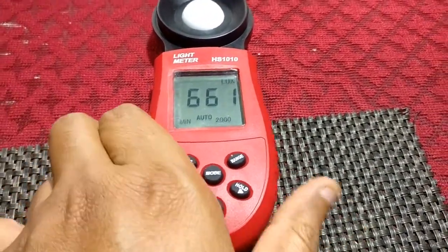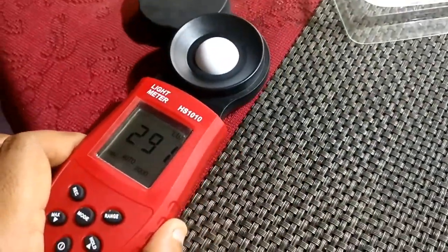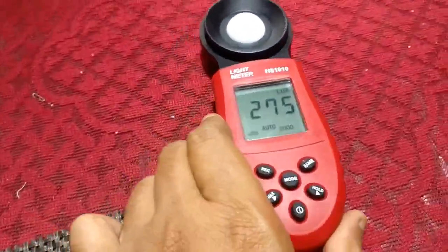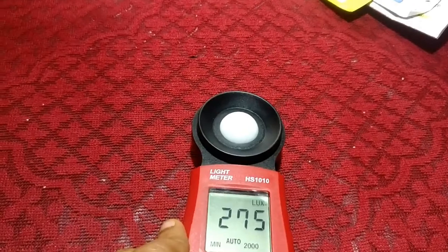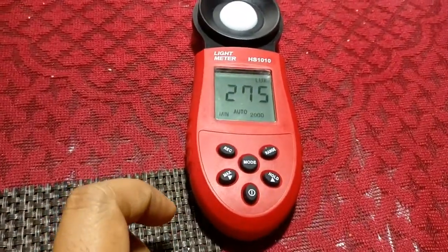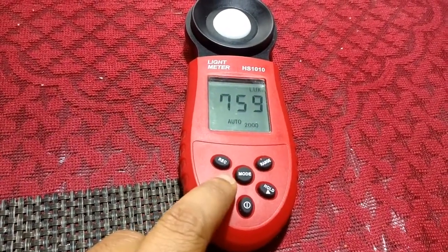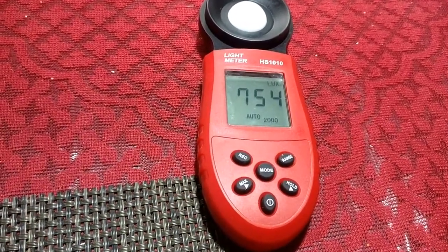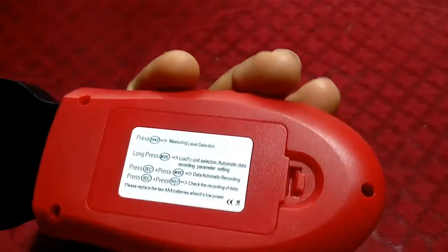Pressing max again switches to minimum hold mode, where the meter retains the lowest reading captured. Moving back directly below the bulb where the highest intensity is, the meter still holds the minimum value. That demonstrates the max/min hold functionality. Now switching back to dynamic range.